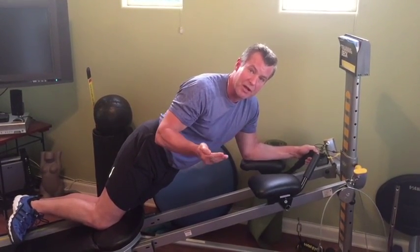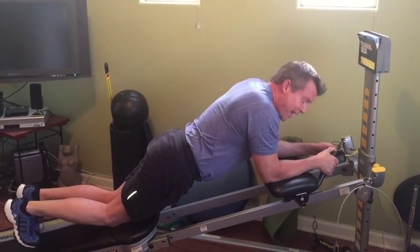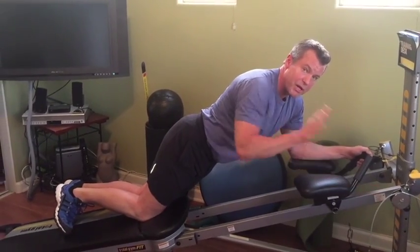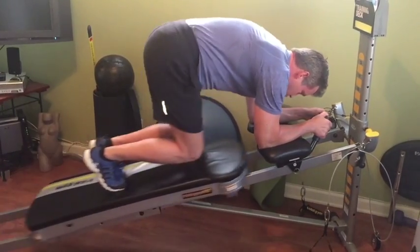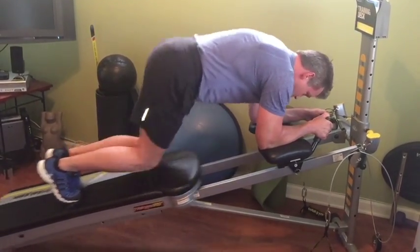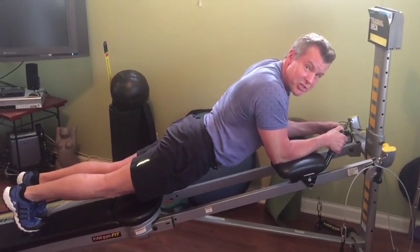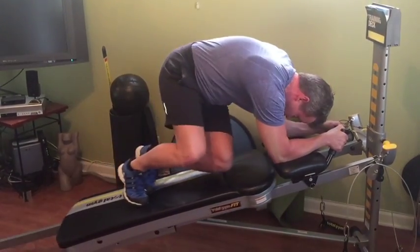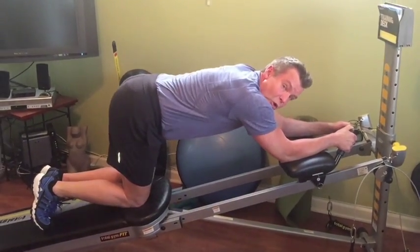Obviously I would do the other side. Level two: all I have to do to make this a lot harder — I'm going to float my knees and do the same thing. That turns up the volume about twice as much. Same thing with the obliques — my knees stay floating — but it adds a whole different dynamic.